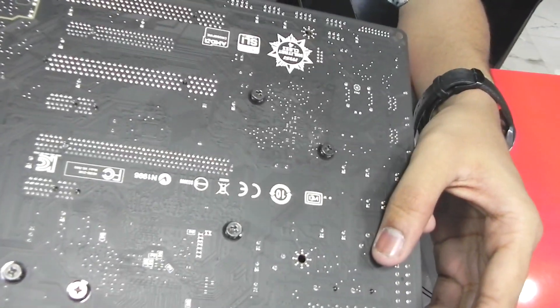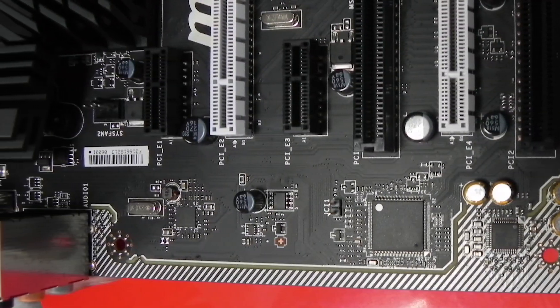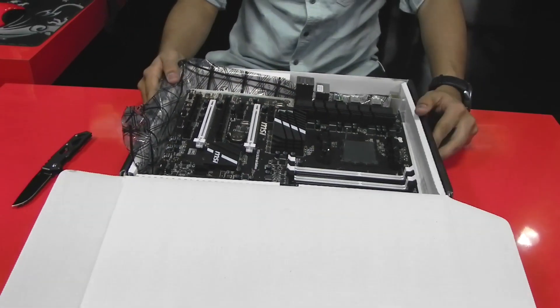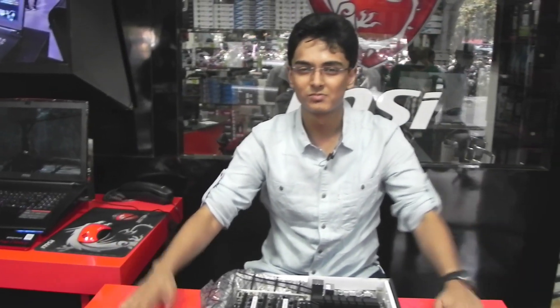That's about it guys. Ensure that we keep it on a static surface so that nothing happens to the board. So guys, conclusion time — do you think this motherboard is good for 12,000 rupees?